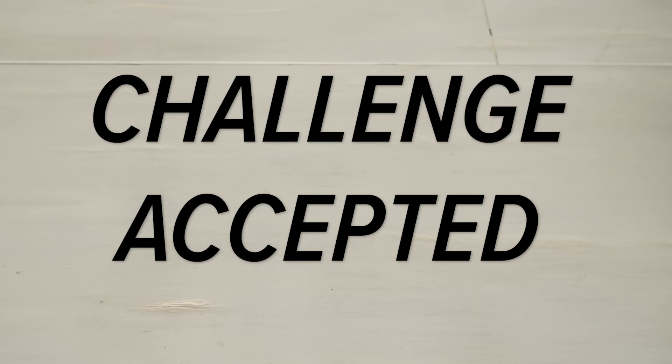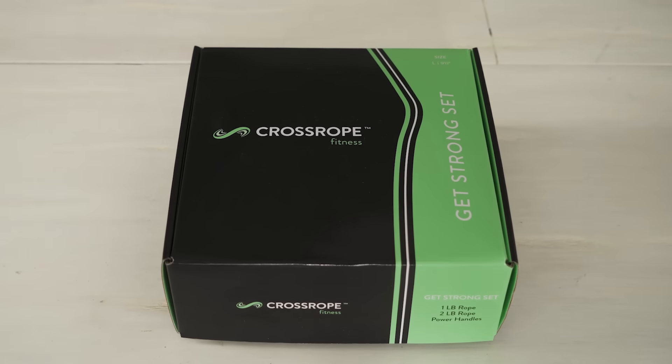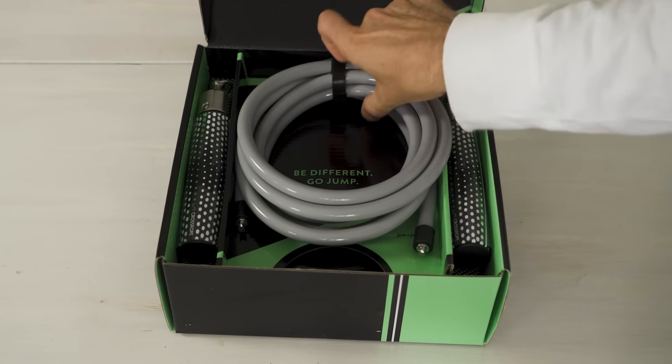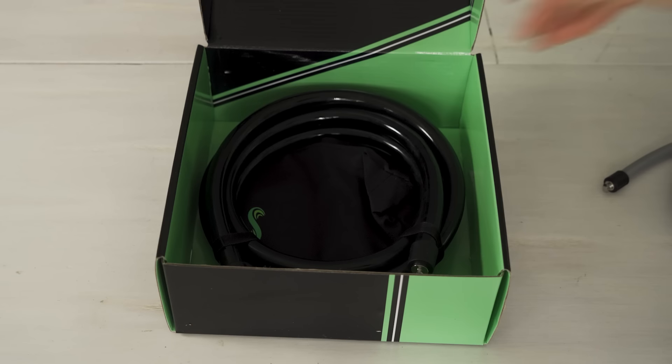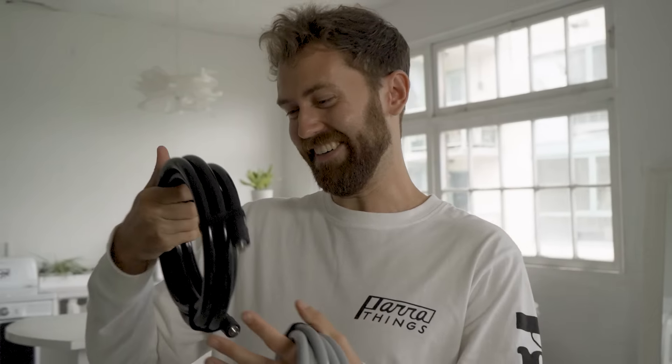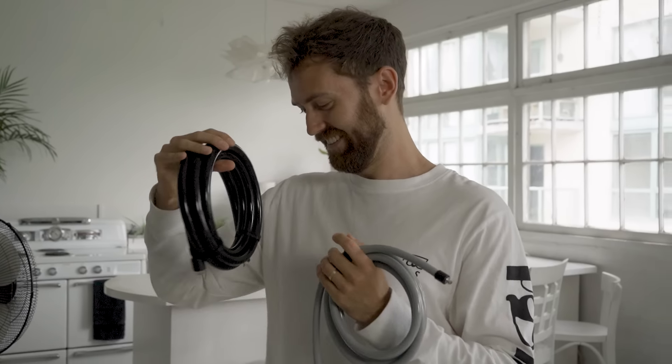Brendan responds: "Seriously?" "Yeah." "No. That's a stupid question." Challenge accepted. For my training, I'm going to be using a series of ropes from Crossrope, who were kind enough to sponsor this video. I'll be using their speed rope, as well as their one pound weighted rope — which sounds light, but that's weighty, dude. You're going to struggle.